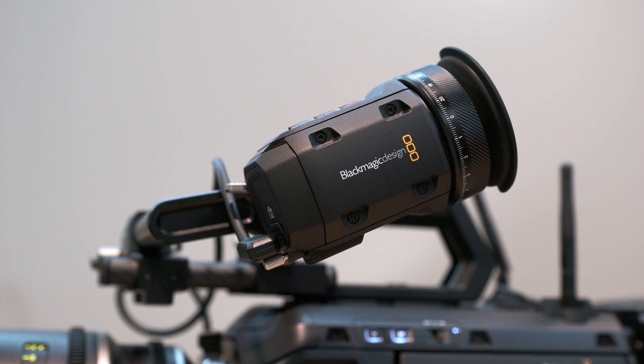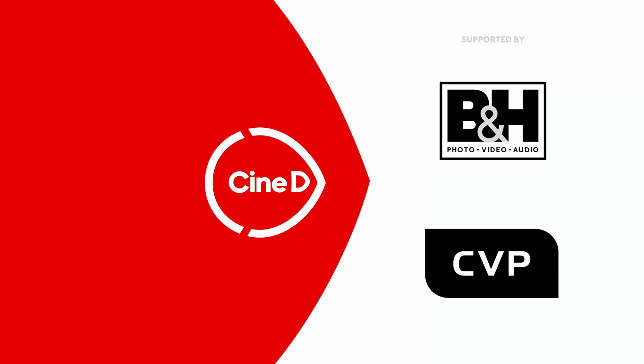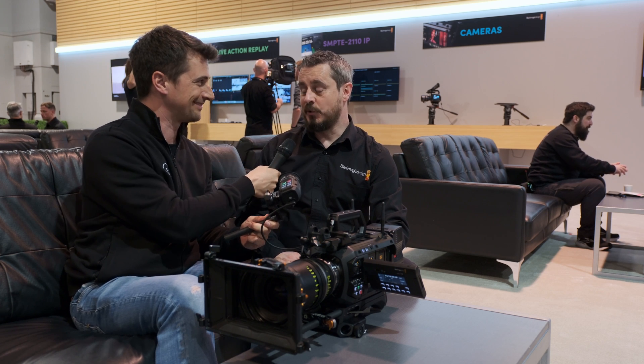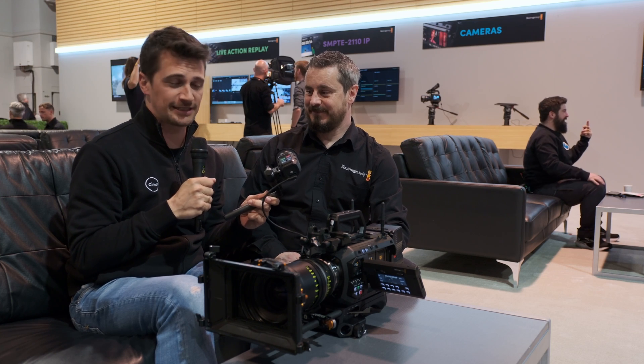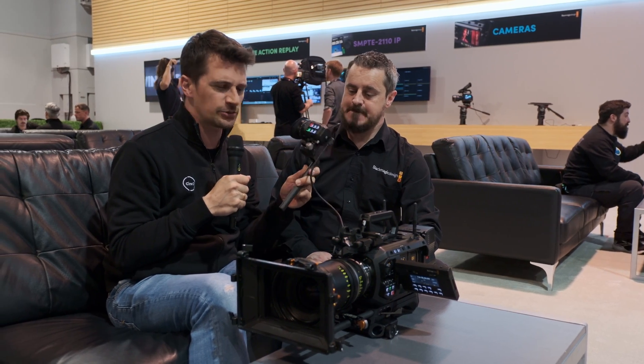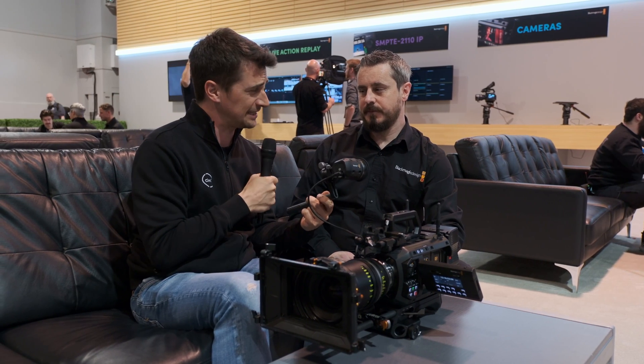This is the Blackmagic Ursa Cine EVF. CineDee here at NAB 2024, again at the Blackmagic Design booth with Craig. We just recorded a half-hour video that you've probably already seen about the Ursa Cine 12K, but we'll just do a short additional one about their new Ursa Cine EVF.